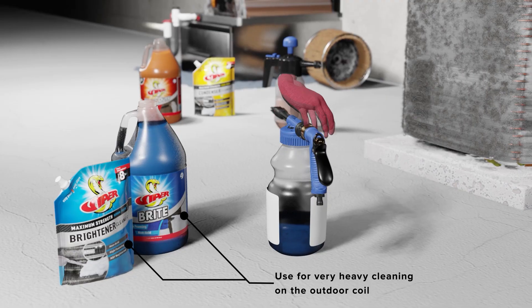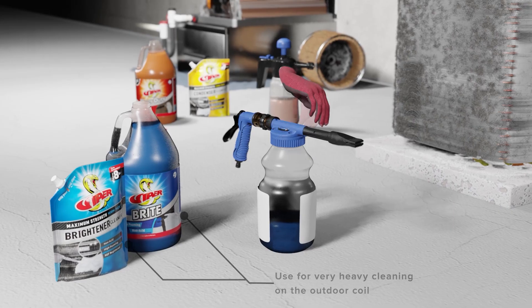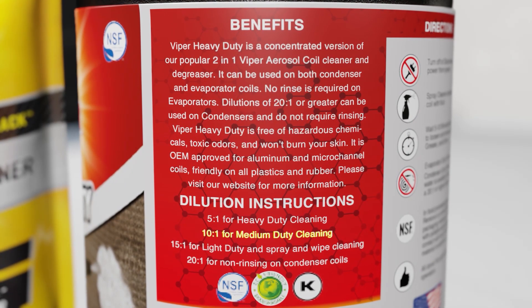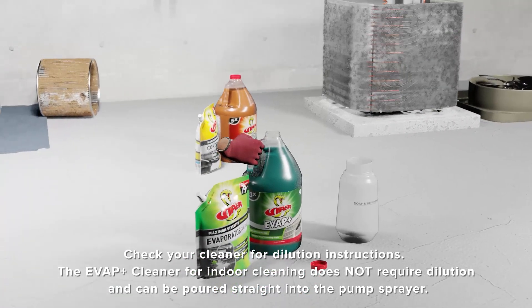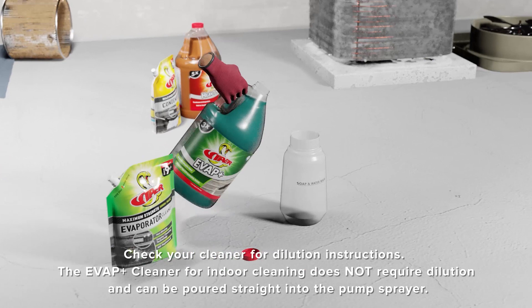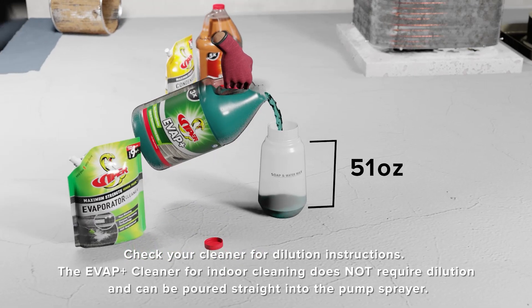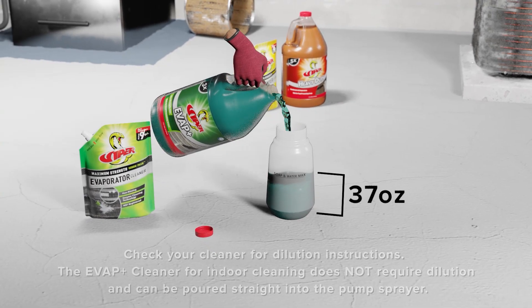The more aggressive brightening cleaners are used only in cases where the soil buildup is extreme. When using these cleaners, check the specific dilution instructions. The Evap Plus cleaner in the gallon jug does not require dilution and can be poured straight into a pump sprayer, whereas the more concentrated evaporator cleaner in the Venom Pack does require appropriate dilution.